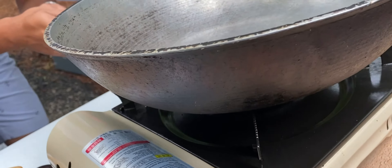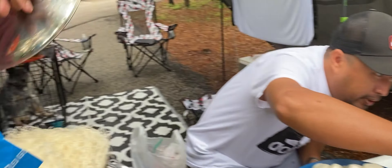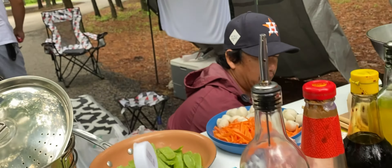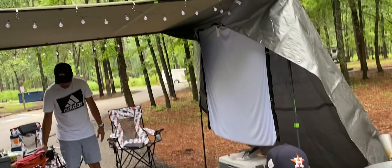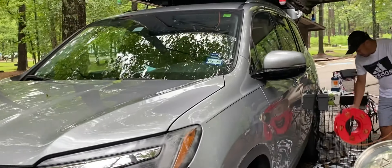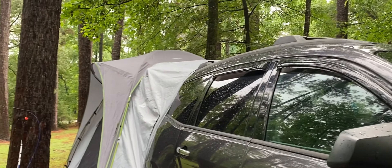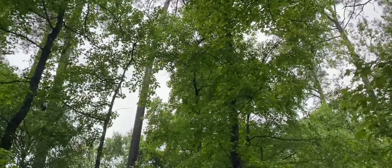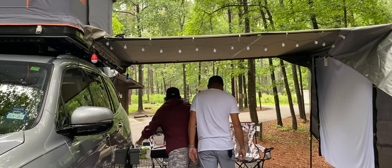And now, the fire starter. Okay, so we have olive oil, soy sauce, salt, apple cider, brown sugar — name it. And of course, this is just an improvised kitchen that we have. Whatever we have here to cook a very delicious pancit.